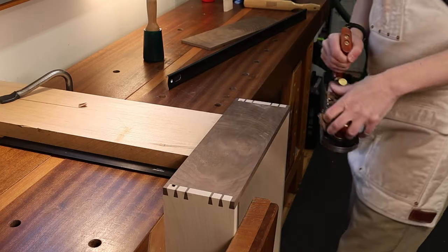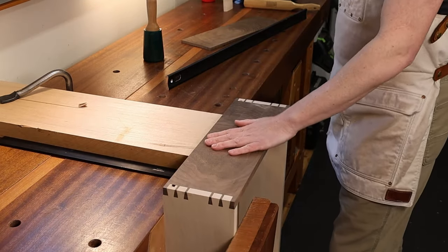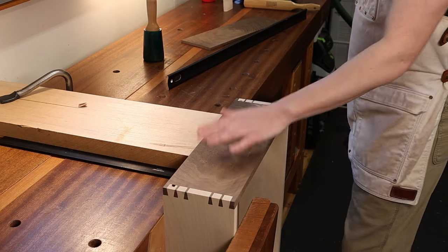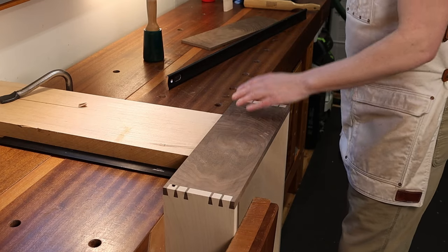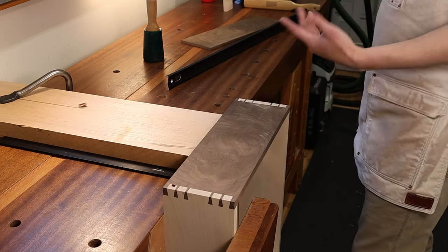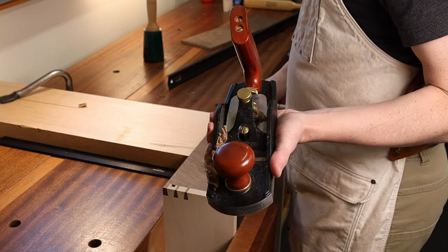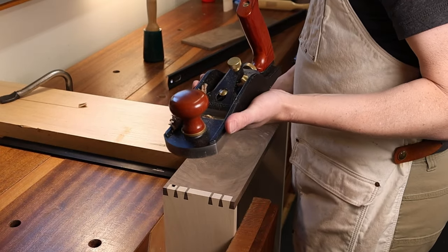I'm fortunate that this piece of walnut, as gnarly as it is, is going to get covered up by that false front I showed you. So I really don't have to worry about tear-out in this particular case — but that's another reason why using a smoothing plane as opposed to a jack plane or even a jointer plane is probably a good idea.